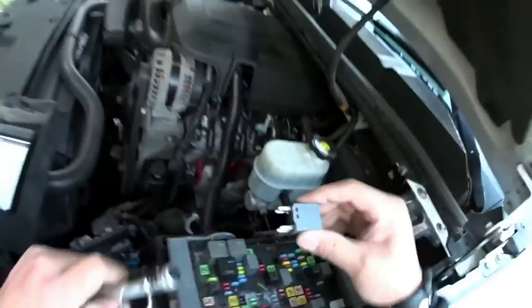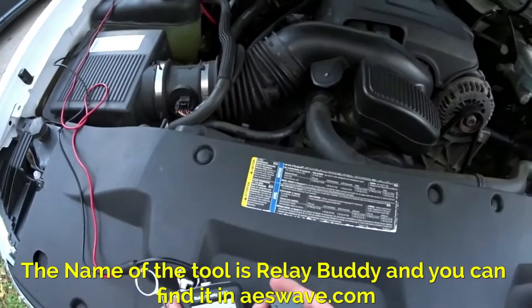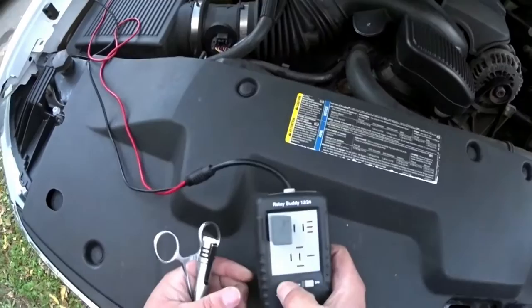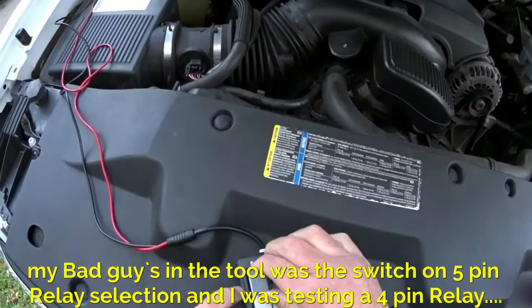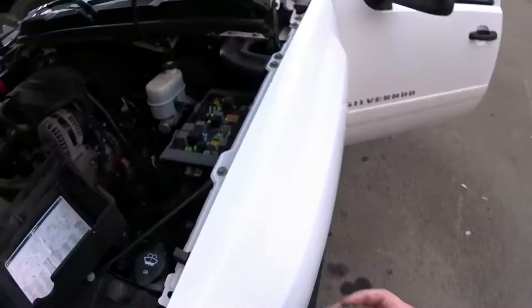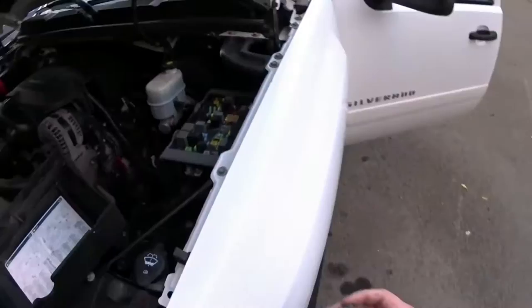I'm going to test this relay. And this relay is bad — this relay is not good.